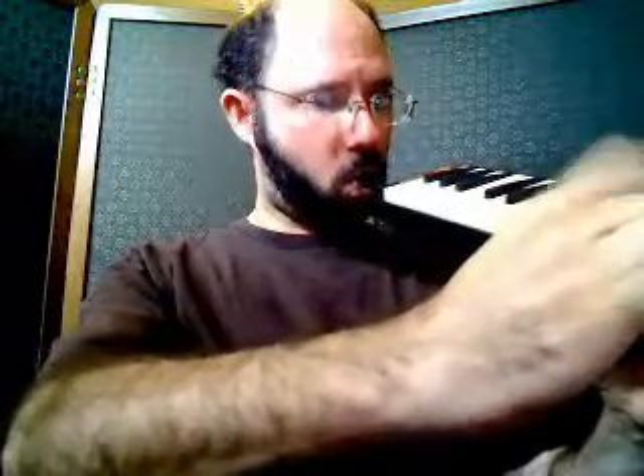Now, if I started on A and only hit the white keys from A to A, it would sound like this: A, B, C, D, E, F, G, A. Can you hear how this A and the higher A have a lot in common? They're similar to each other — they both sound like A. The only difference is one is lower in pitch and one is higher in pitch.